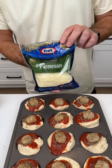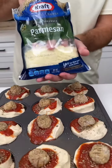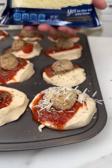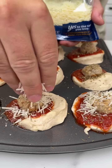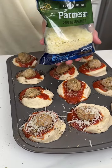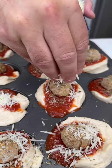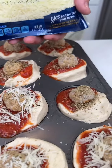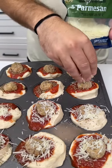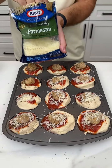Once you have the seasoning, we're bringing out the parmesan cheese. Just like the seasoning and the meatballs, you place some on each and every one of them. It's so good and it's so clean. Like I said, it's gonna be one of the easiest things you've ever done in your entire life and one of the most delicious meals you've ever had in your entire life.